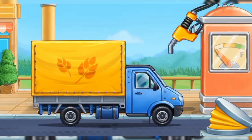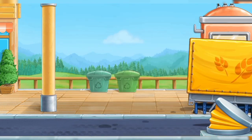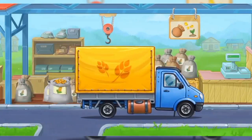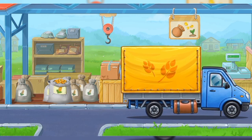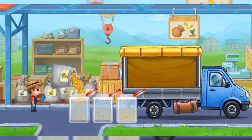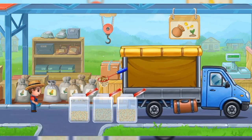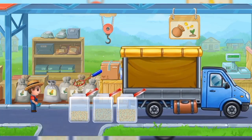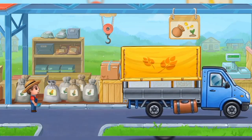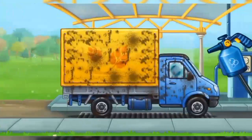Now we need to fuel the covered truck. Let's buy corn seeds for popcorn.